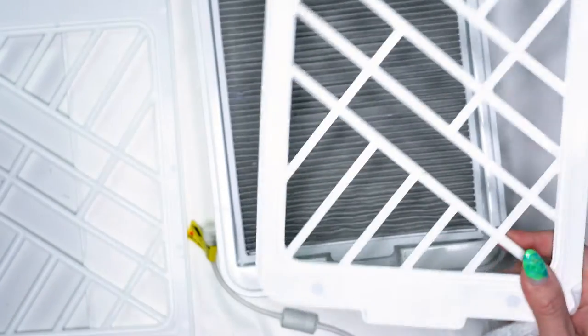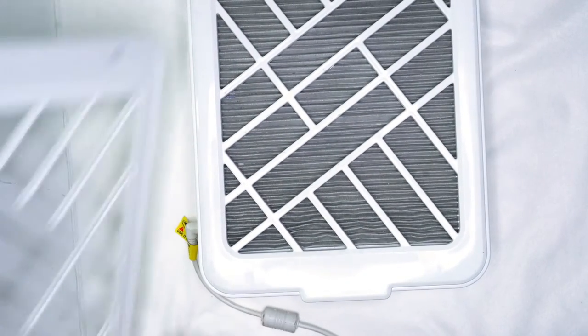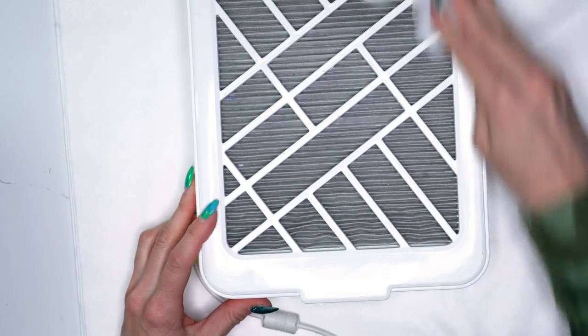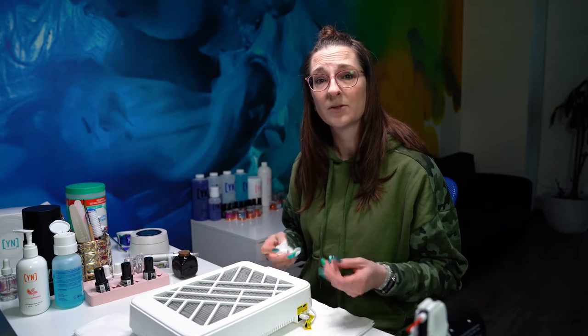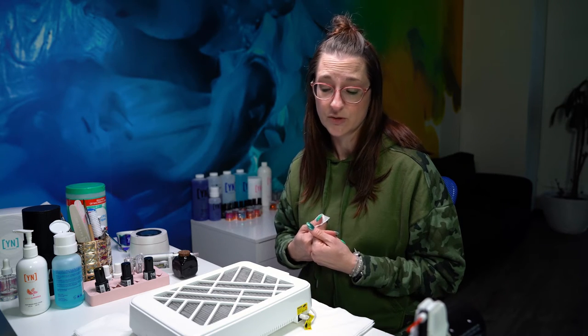Put this one back on to make sure that everything is situated in there and give it a nice quick wipe down. Depending on what your local state board requires, you may need to use a disinfectant wipe on this rather than just an alcohol wipe. Whatever your state board tells you, make sure that you're doing those procedures as well.